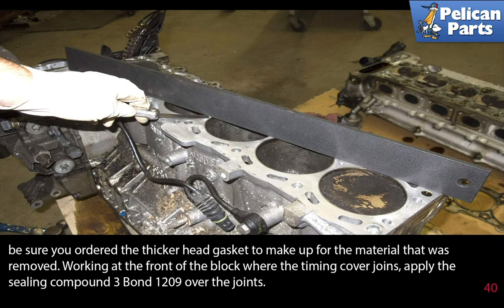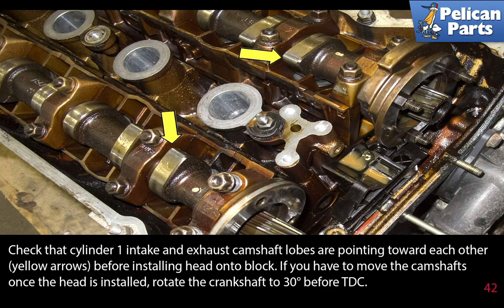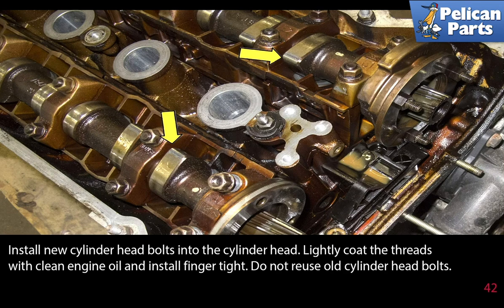Working at the front of the block where the timing cover joins, apply the sealing compound 3 Bond 1209 over the joints. Place a new cylinder head gasket on the block and be sure both alignment dowels are in good shape. Lower the head back onto the engine as you guide the timing chain up through the timing cover area. Check that cylinder one intake and exhaust camshaft lobes are pointed towards each other before installing the head onto the block. If you have to move the camshafts once the head is installed, rotate the crankshaft to 30 degrees before top dead center. Install new cylinder head bolts, lightly coat the threads with clean engine oil, and install finger tight.